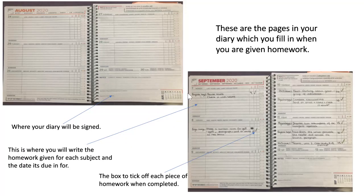These are the pages in your diary you will fill in when you are given homework. Here you can see where your diary should be signed by your parent. This is where you will write the homework given for each subject and the date it is due in. This is the box to tick off when each piece of homework is completed.